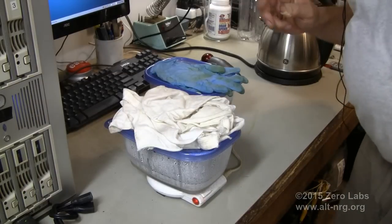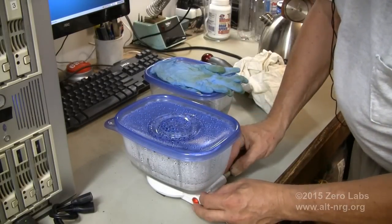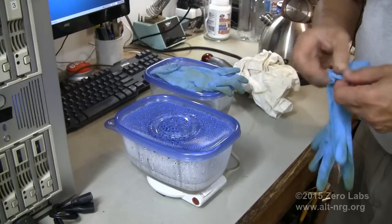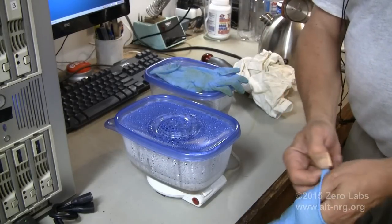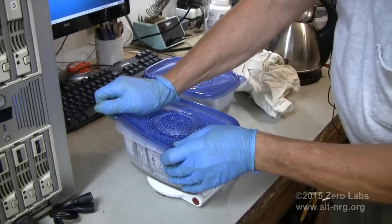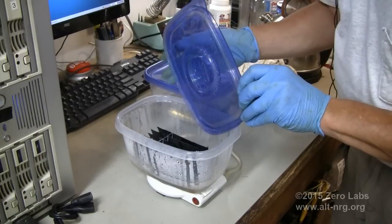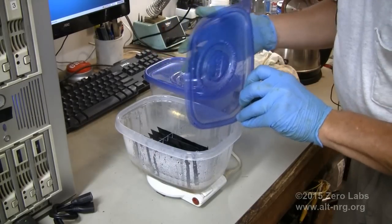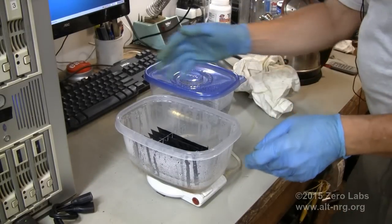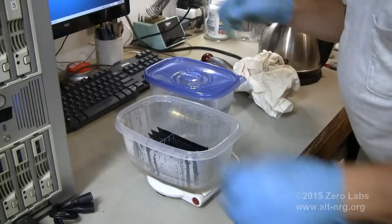All right, so let's see where we're at. This is the container that I just showed you, and I'm going to turn the coffee warmer off. I should put my gloves on right now, because even the droplets that condense on the top are caustic. Wow — that's all I can say is wow. These look really good.